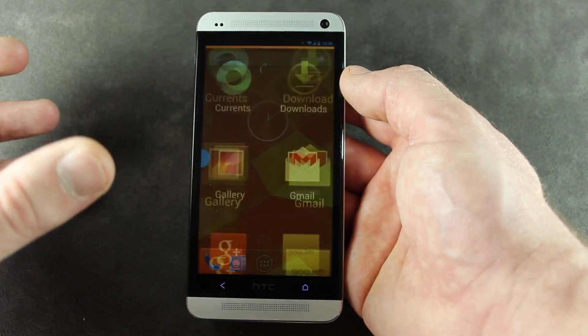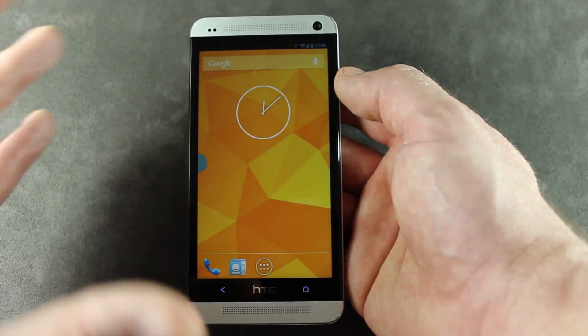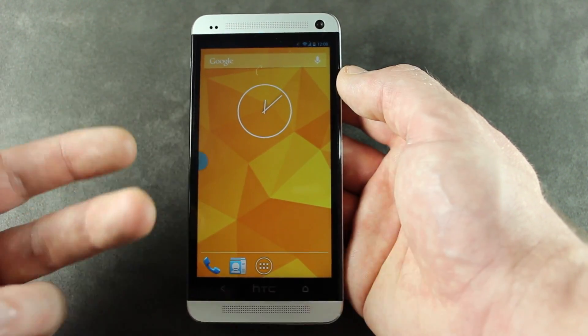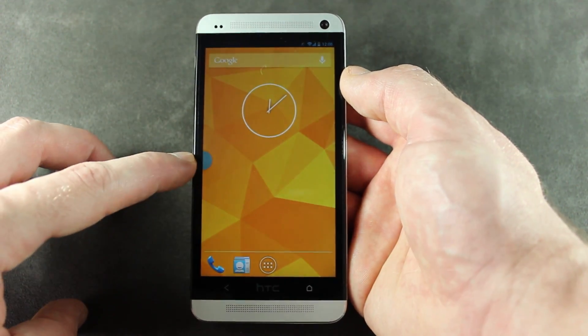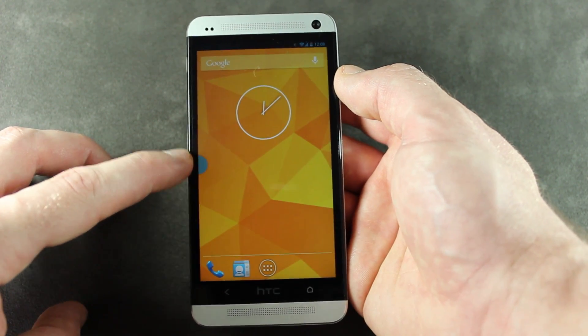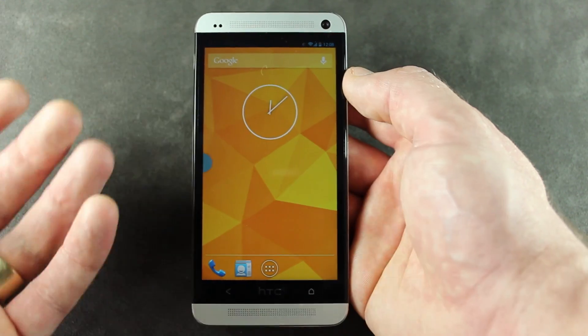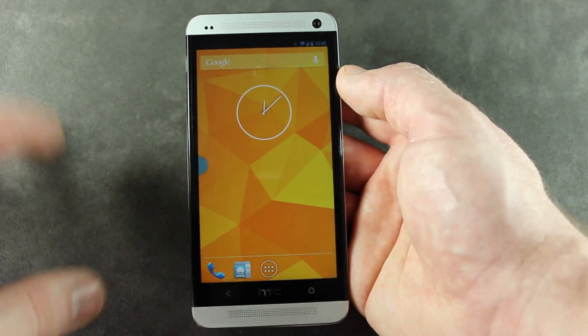So that's a quick look at Paranoid Android for the HTC One. Lots of various issues: Bluetooth wasn't working for me either, the battery life is crazy, the DPI and graphical issues are a little off right now. Some people have been complaining that the Halo feature isn't displaying text messages and things like that. I'll be posting a link in the description below if you want to download it, but I don't recommend it as a daily driver.